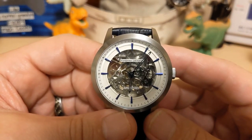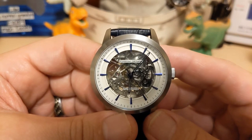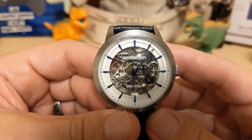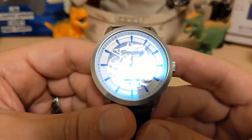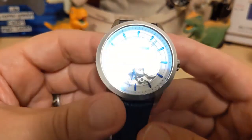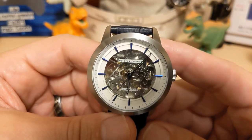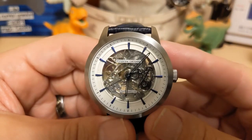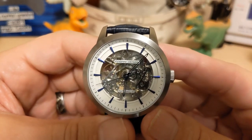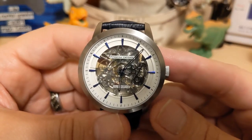Do I recommend this watch? If you like skeleton watches, this one is just fine for the money. If you don't like skeleton watches, there is nothing about this watch that will change your mind. But if you like the looks of it, I think you'll be pleased with it. Thank you for watching my review of the Pagani Design PD-1638 — I'll be back with another unboxing soon. Be sure to like and subscribe to my channel!